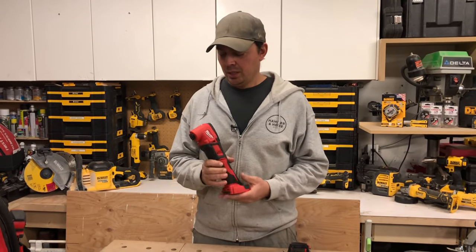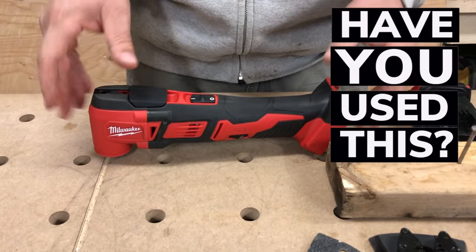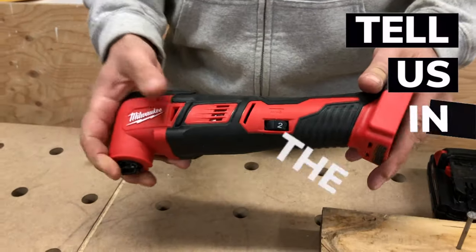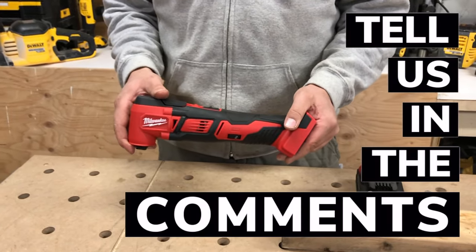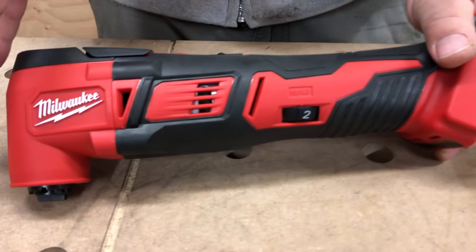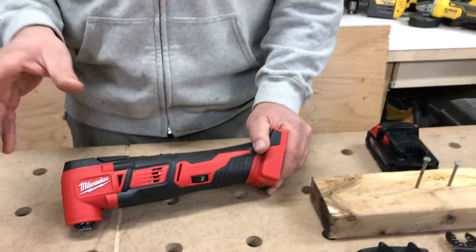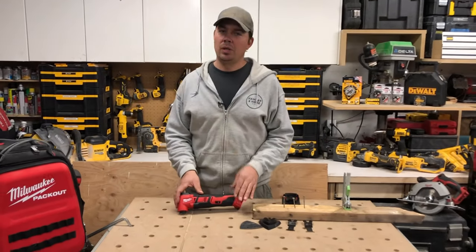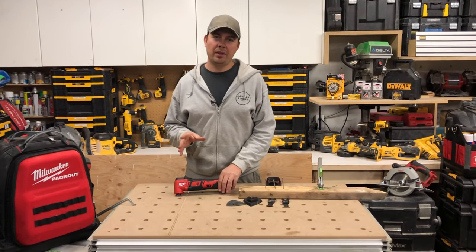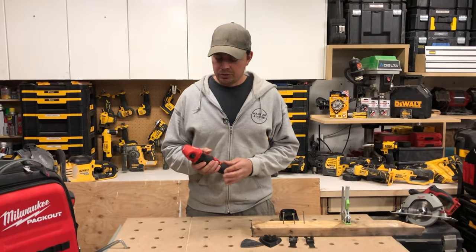So this is the M18 — it's not brushless, and it's been around for quite a while. It has tool-less blade change, a LED light on the front, weighs about 2.65 pounds, and goes from 11,000 to 18,000 oscillations per minute. This thing is about $150 Canadian versus the Fuel which is around $280 Canadian — and that's sort of the big point. Not everyone wants to drop $280 on an oscillating tool they need once in a while.